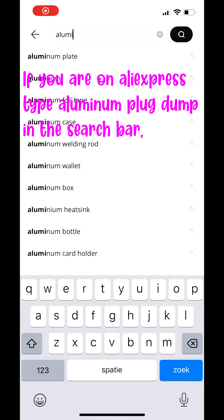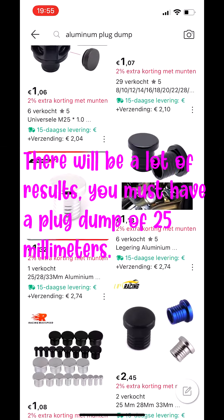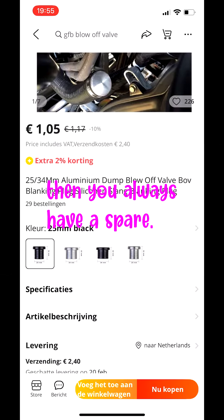If you are on AliExpress, type 'aluminum plug dump' in the search bar — there will be a lot of results. You must get a plug dump of 25 millimeters. Order the aluminum plug dump twice, so you always have a spare.